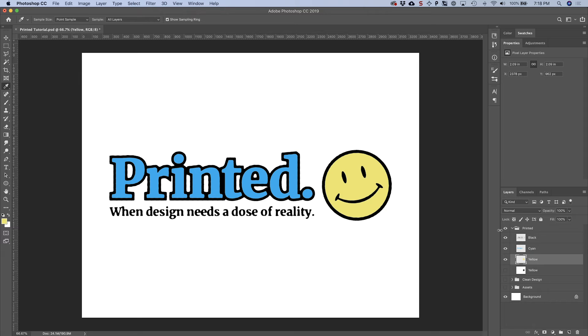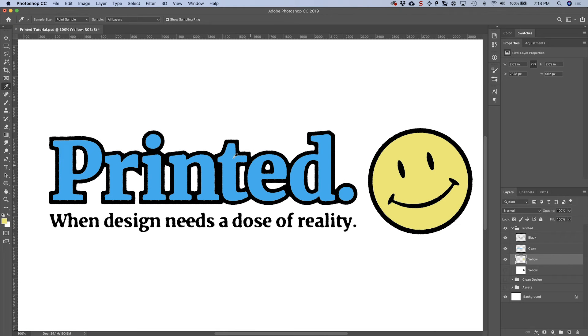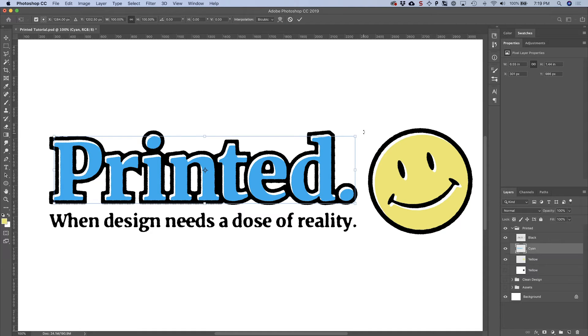Now we have our three layers with a rough texture and that inky look where the black has blended together. At this point we can start to add texture and move the inks around. Make sure your black ink layer is at the top. For the yellow layer, start nudging it down and over a little bit to offset it from the black. Then do the same for cyan. You can even free transform with Command+T and rotate it if you really want misaligned inks with bad registration — sometimes that's more the look you're going for.